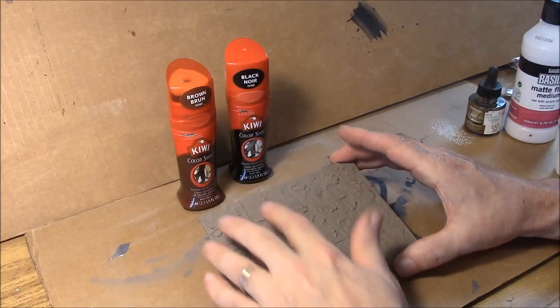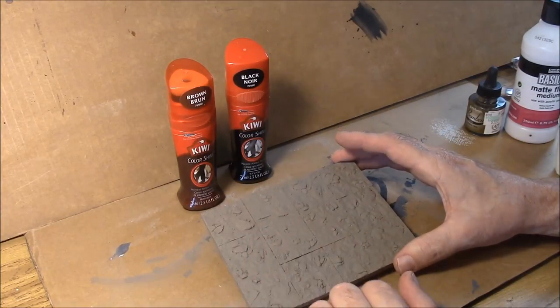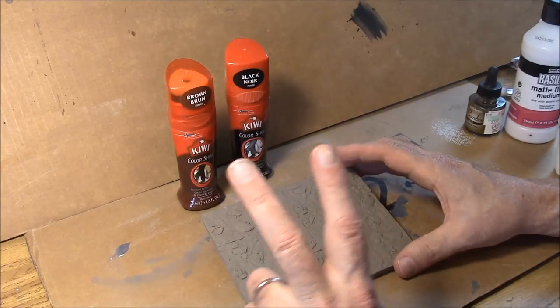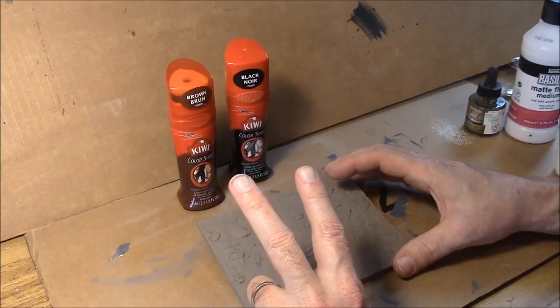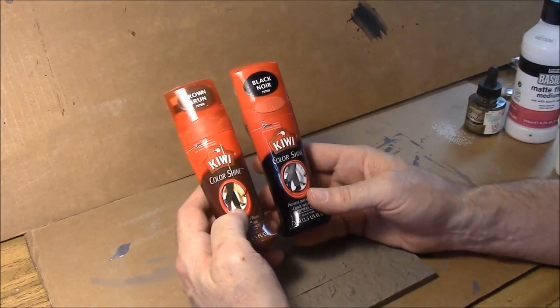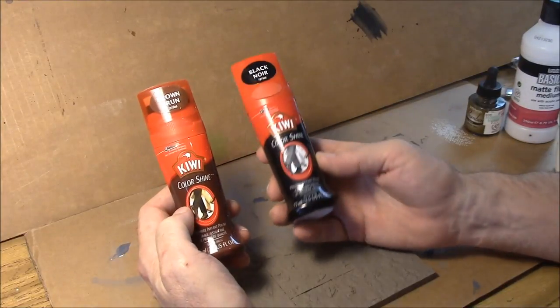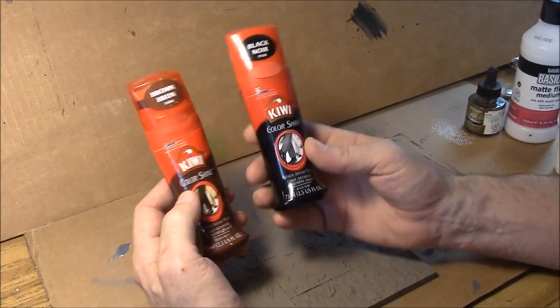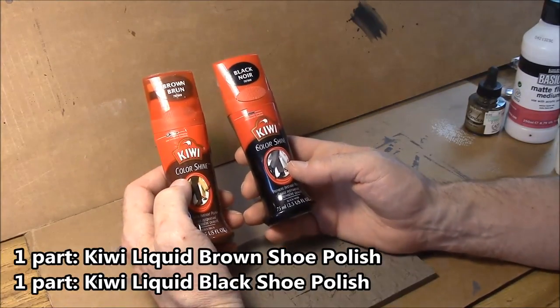The second step is to put a wash over top of this to enhance all of the cracks and grain texture. I'm going to give you two different recipes for a wash and either one will work pretty well. The first recipe is going to use liquid shoe polish — Kiwi liquid brown and Kiwi liquid black shoe polish. The recipe is very simple: one part brown, one part black.